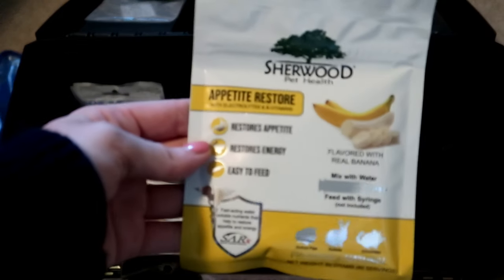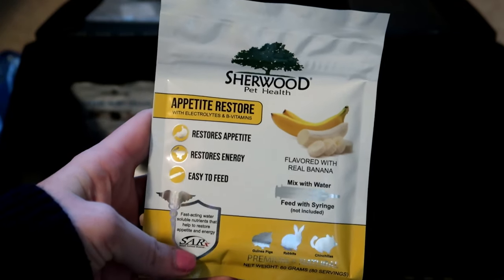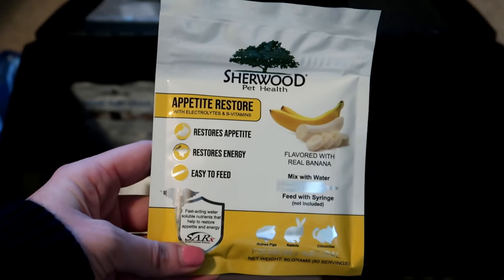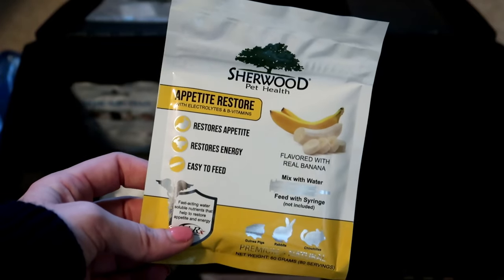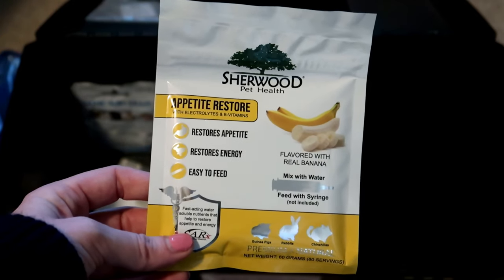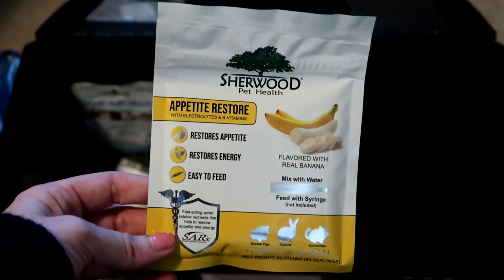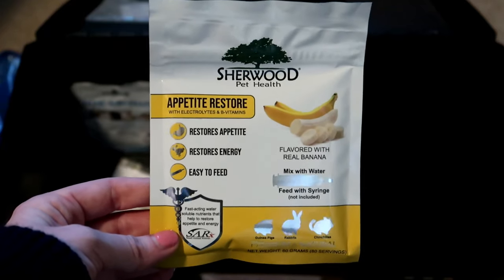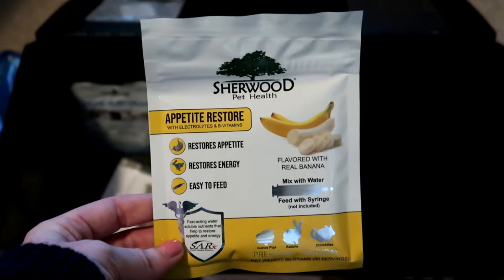I also have the Sherwood Appetite Restore, which works pretty well. I used this with Luna after her surgery to help get her eating again — it tastes like banana so most of the pets really like it. You just mix it with water and syringe feed it to your pet and it kick-starts their appetite and gives them some nutrients. If you have a pet that won't eat, this is a good thing to give them to try to get them eating again, then work on giving them recovery food after.